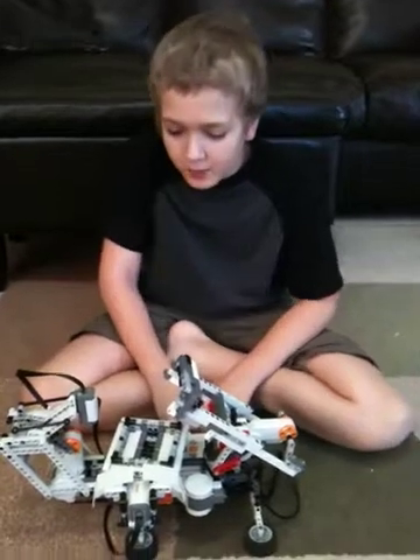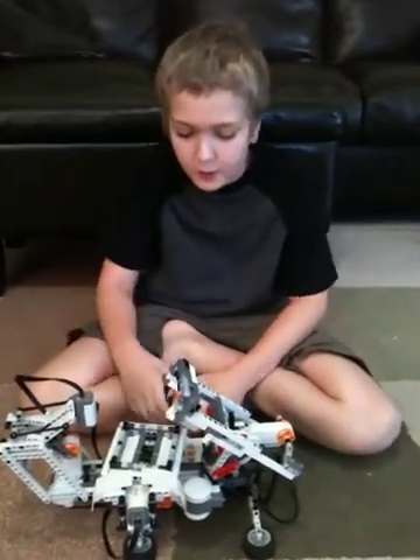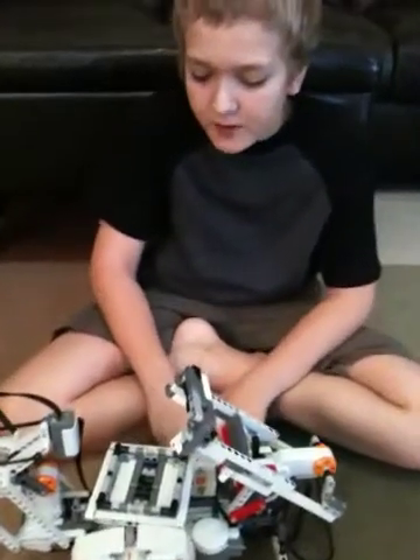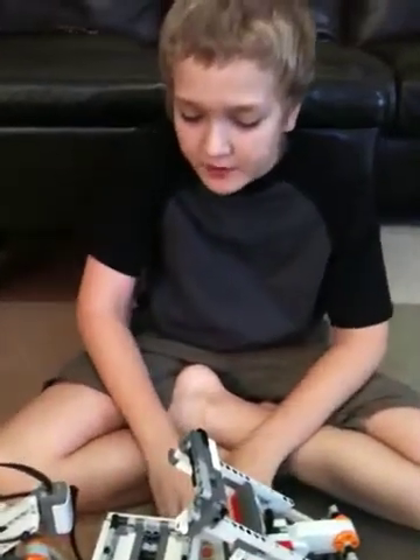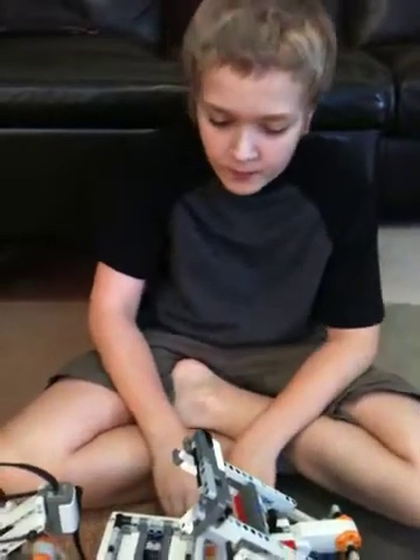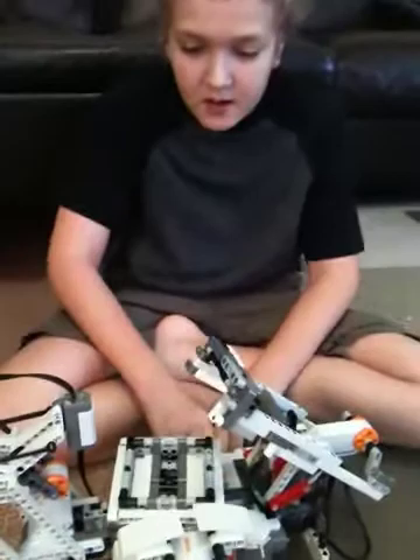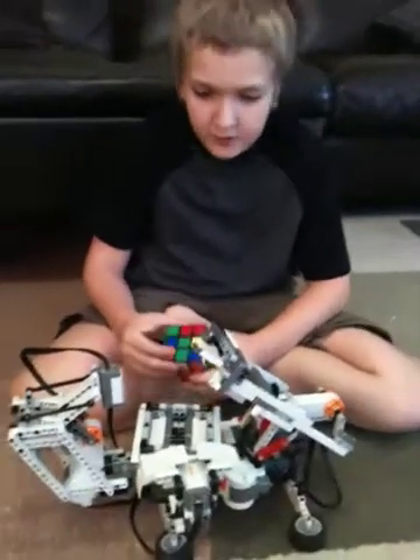Hi, this is William Stem Network, and today we're going to look at Mindcuber. Mindcuber was made by David Gilday, who teamed up with Mike Dobinson to create Cubestormer. Cubestormer's record is two seconds, and this is what Mindcuber does.